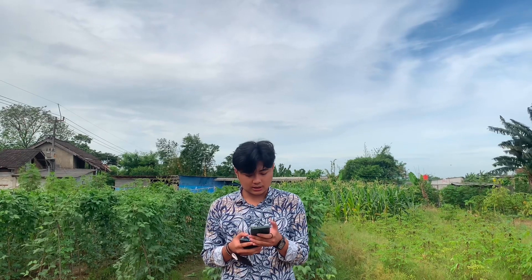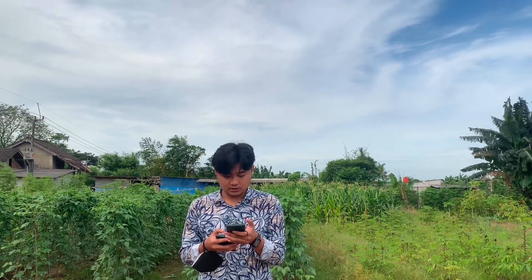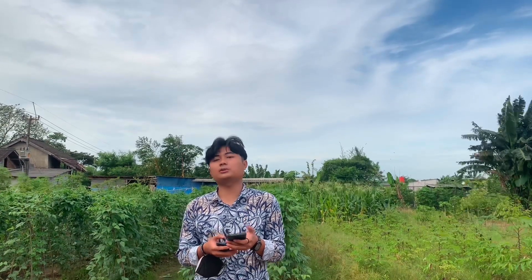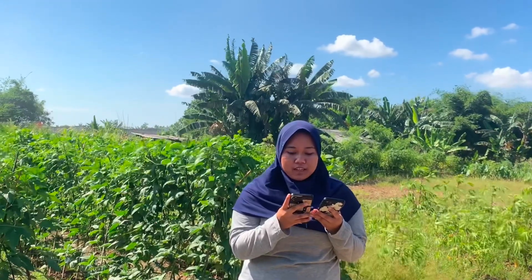Pada pengaplikasian kali ini, kelompok kami memilih tanaman kacang panjang, karena pada referensi jurnal yang kami temukan, kacang panjang dapat digunakan untuk pengaplikasian POC dari urin kambing tersebut. Dalam aplikasi, biasanya petani melakukan pemupukan melalui tanah. Kelemahan pemupukan melalui tanah adalah unsur hara terlalu cepat larut dan hilang bersama air, terlebih saat musim hujan, sehingga tidak dapat diserap oleh tanaman.